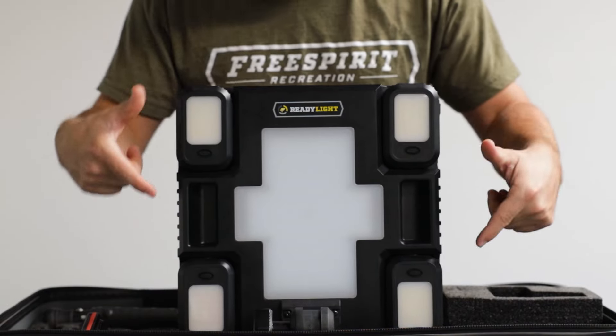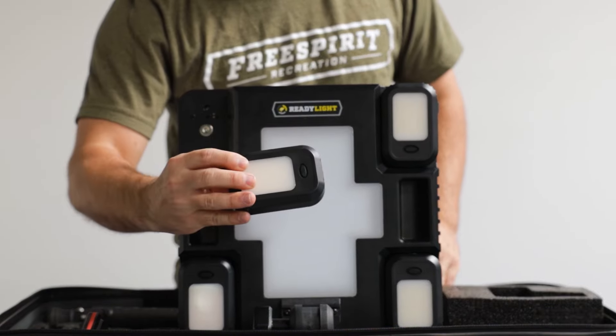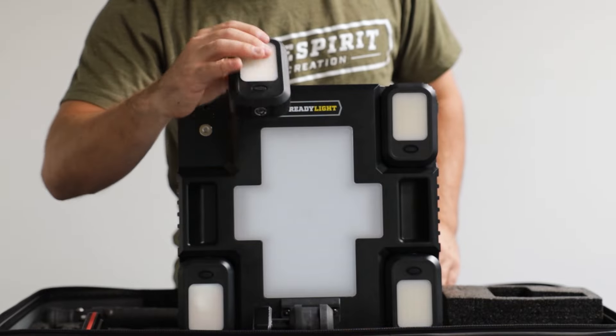Then we've got our separate pods and these are fantastic as well — detachable. Let's go a little bit more in depth on all the cool features of this pod.